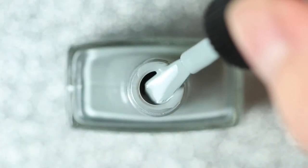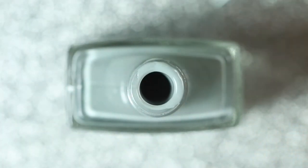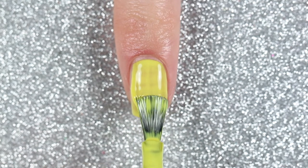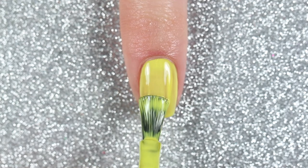Today I'll be using Butter London's Yellow Submarine and London Fog to represent the Pantone colors of 2021. First, on my index fingernail, I'm going to paint three coats of Yellow Submarine, which is a bright yellow cream polish.